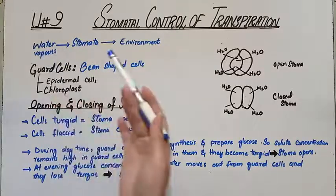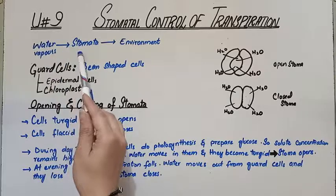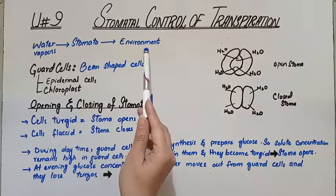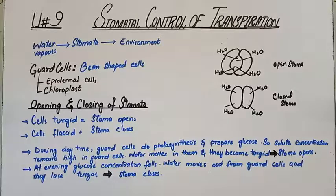When transpiration happens, water vapor moves with the help of the stomata to the outside of the environment. When there is sufficient water, stomata remain open allowing transpiration to take place, and when water is more, stomata is open all the time and transpiration happens.